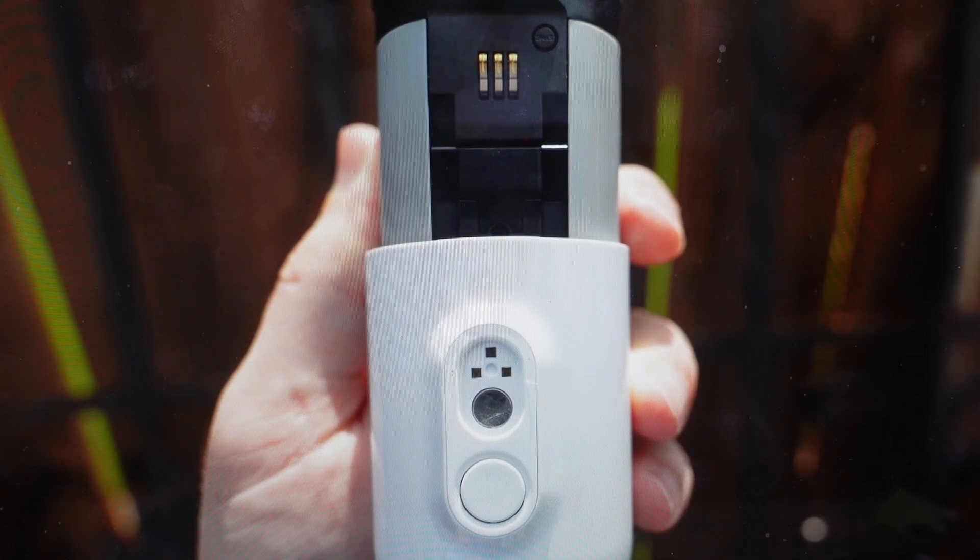Hey everybody, this is a quick video in case you have an Arlo Pro 3 camera and you need to do a hard reset to the factory default settings on it. You're going to want to do this for one of two reasons. The first one is troubleshooting — if this camera is not working the way it's supposed to, maybe it's not connecting to Wi-Fi, not syncing or pairing with your devices or with the app, or just any other issues like that, which can very often be fixed with a hard reset.